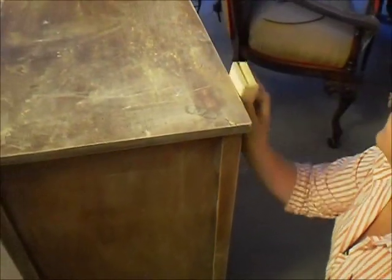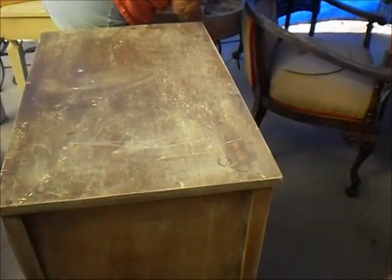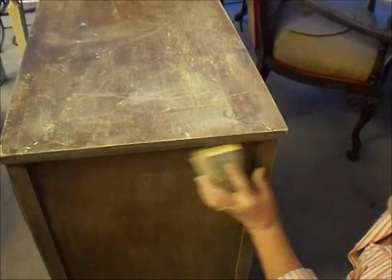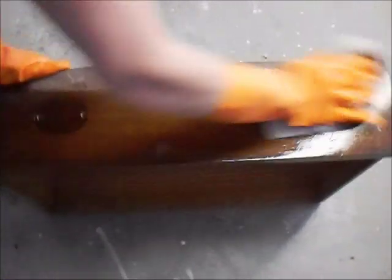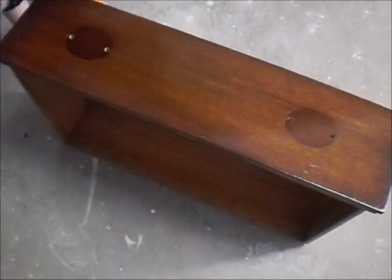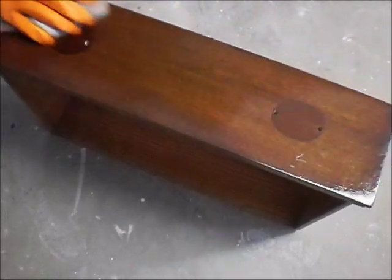This old aged looking patina is actually pretty easy to achieve and I hope this video helps. The first steps that need to be taken are to prepare the surface for paint. In order to do this we will sand the piece thoroughly with a 220 grit sandpaper. Next the piece will get cleaned by using a wet rag that is soaked in warm water and TSP.